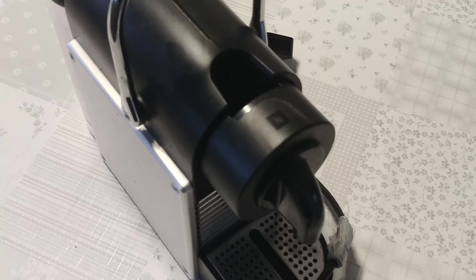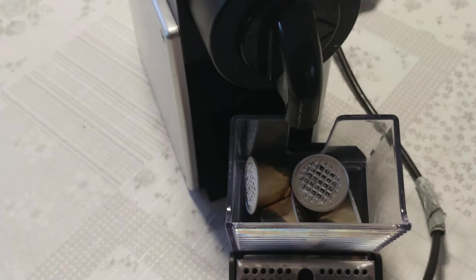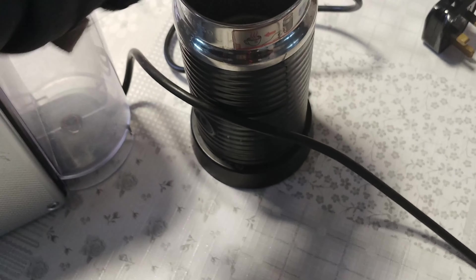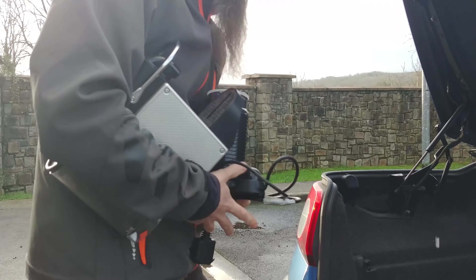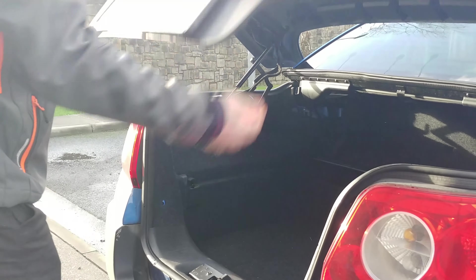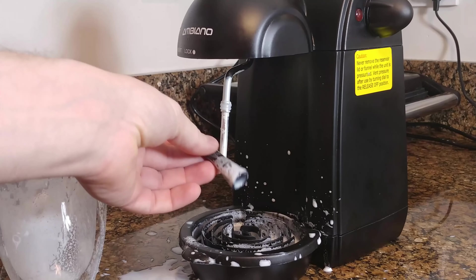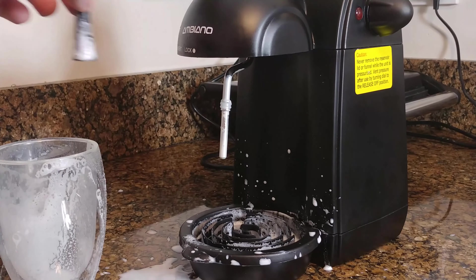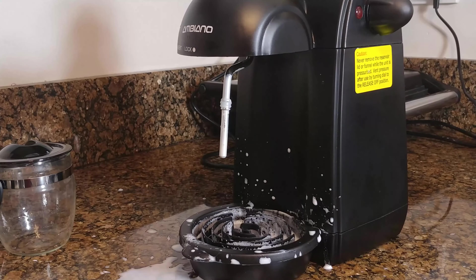The old coffee maker that used capsules is going to the bin. Those capsules are expensive and not great for the environment since they contain both aluminum and plastic — and this one simply broke. That's why my girlfriend got a new one for 38 quid, and I hope it will serve for years. Goodbye to the old one, and hopefully the new one will last forever.